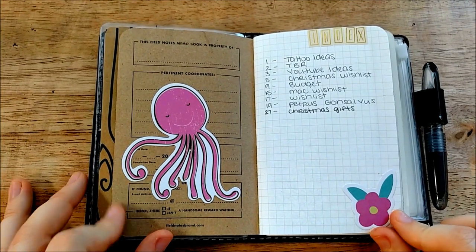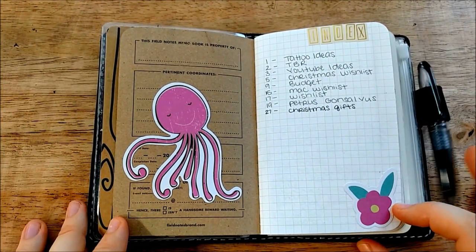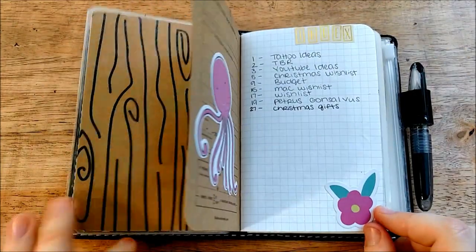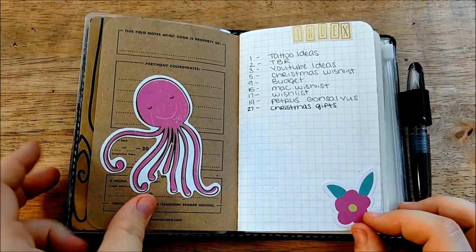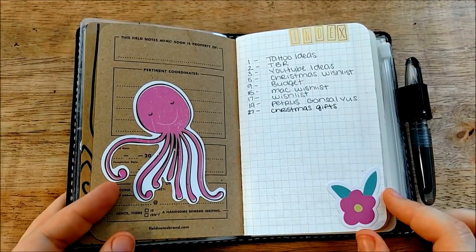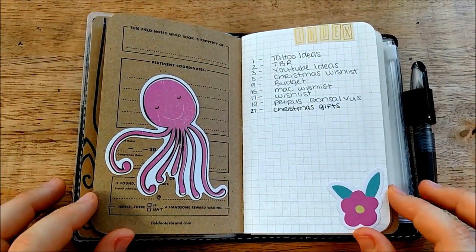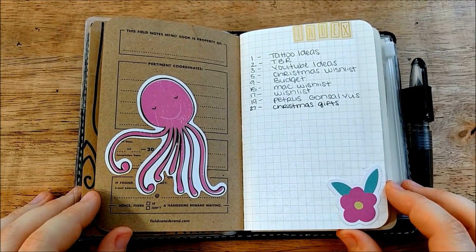This first page is my index. Different people use their brain dump in different ways — some people sit down at the end of the day and write down whatever is in their mind. I kind of do that throughout the day but I also use it for making lists and putting down notes on different things. Basically anything I might want to go back and reference later goes into this notebook. I don't index everything in here because it's such a small notebook — I've only been using it for two weeks and I'm already pretty far into it.